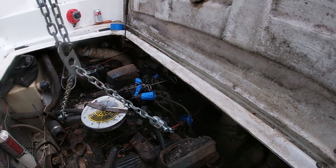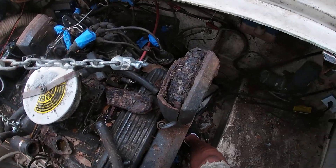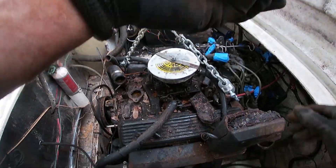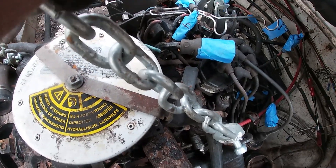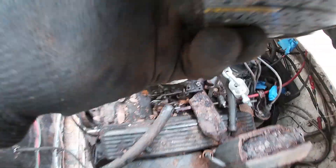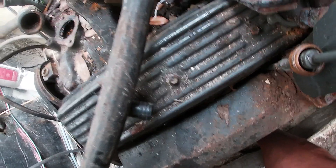I don't 100% know if everything is completely disconnected. I think that it is — let me get the light and see if you see anything disconnected. I don't think we'll know it until we start moving. This thing's supposed to come straight up.